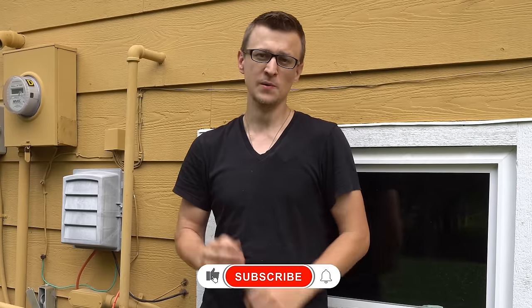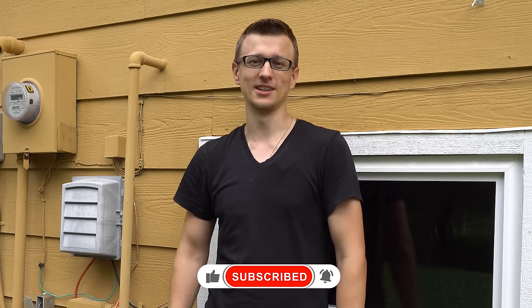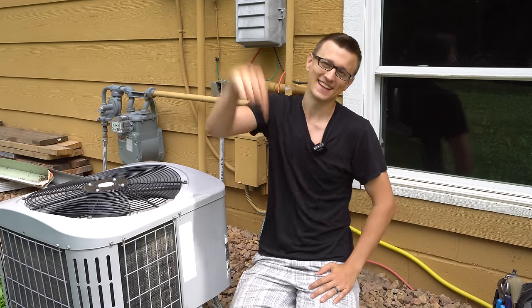That is how to pump down an air conditioner. I hope you found this video useful. Thank you so much for watching. Don't forget to mash that like button on the way out and I'll see you next time.